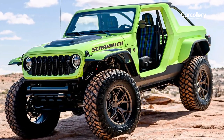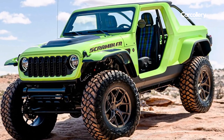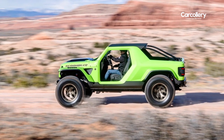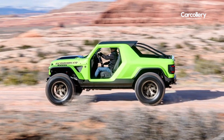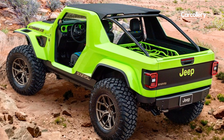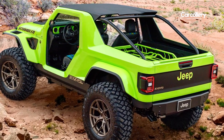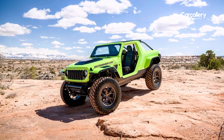Fast forward four decades — the Jeep Scrambler 392 Concept builds on the fun open-air origins of the CJ8 with a powerful twist. Though a V8 engine was never offered in the CJ8, the 392 Scrambler Concept delivers impressive power and incredible torque with its 6.4-liter HEMI V8 engine producing 470 horsepower and 470 pound-feet of torque.